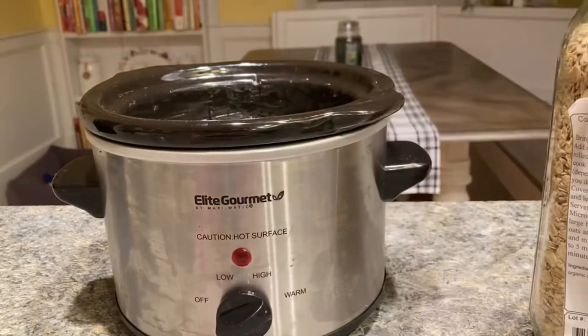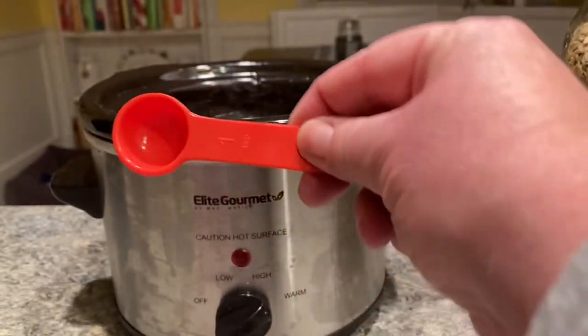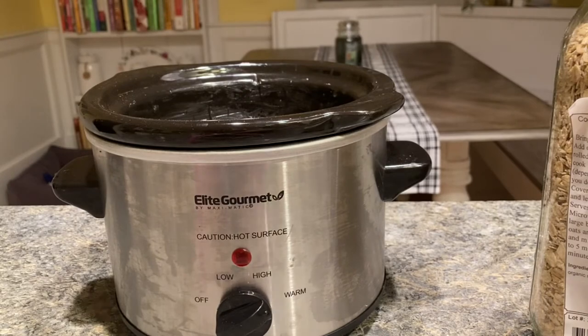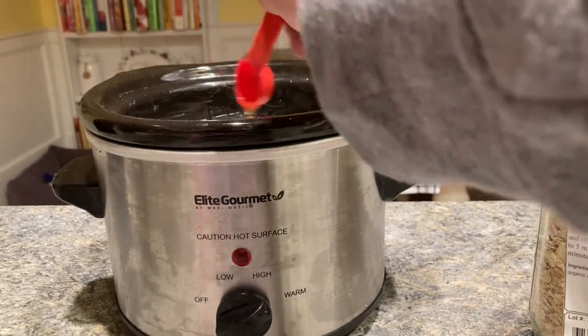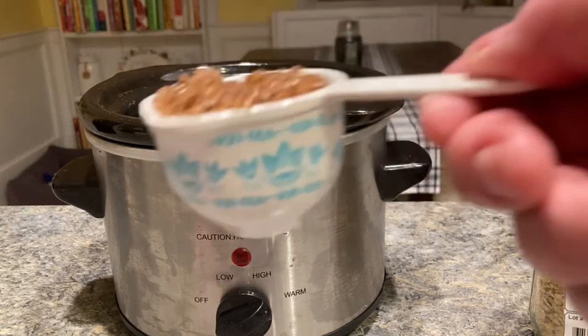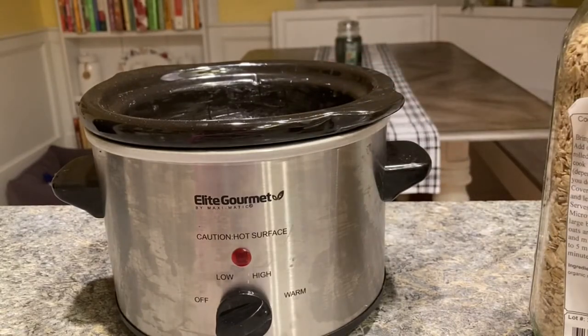This is homemade vanilla — I just added one teaspoon of that. I also added some cinnamon later that I forgot to add, so now would be about the time you would add that, and some brown sugar. The recipe will be in the description of the video.